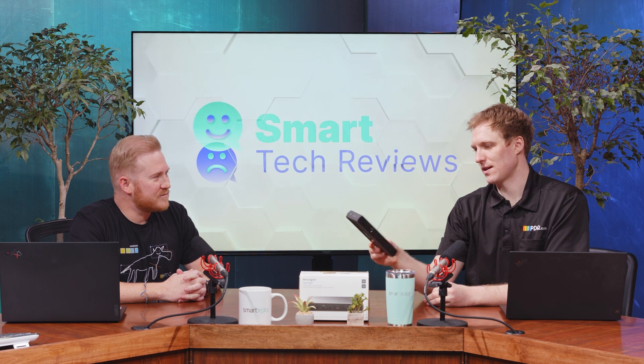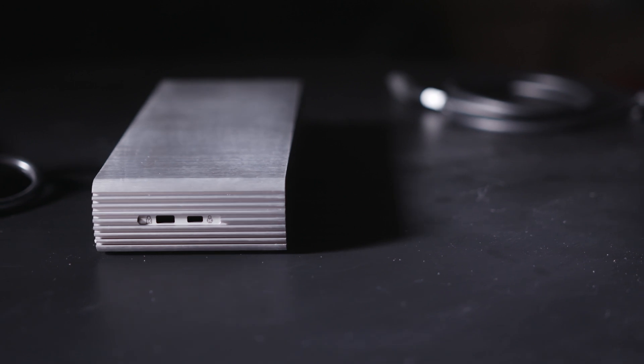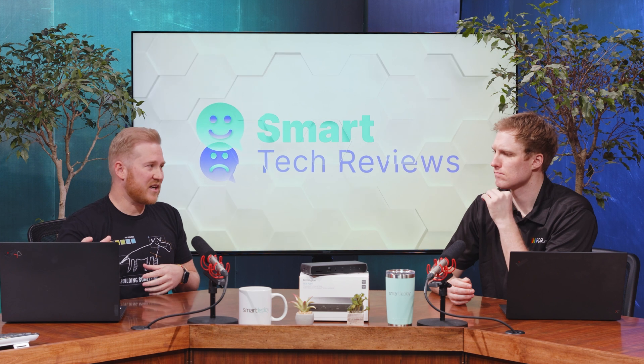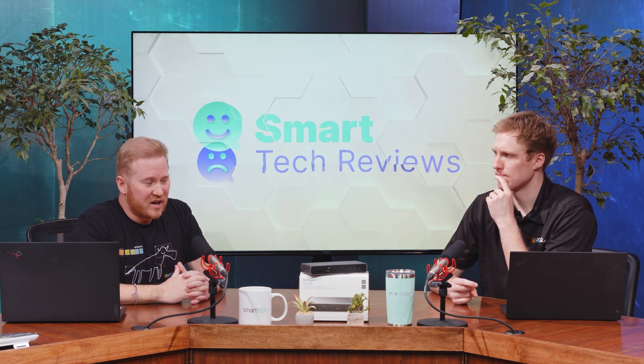Kensington has included some really nice extra features. First, there's a Kensington lock slot — given the price of these devices, it's useful to know you can physically secure it so it doesn't walk away. Another great feature is that it's plug-and-play, which is especially valuable for remote users. You just send them the dock and it works — I plugged it in and had no issues whatsoever.